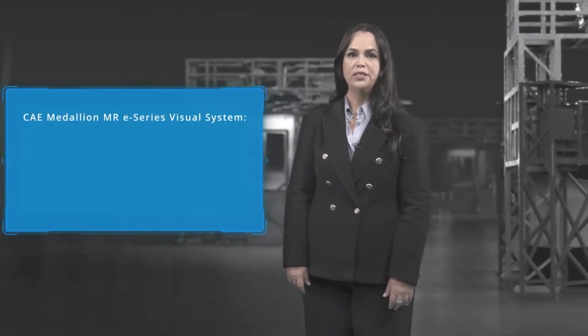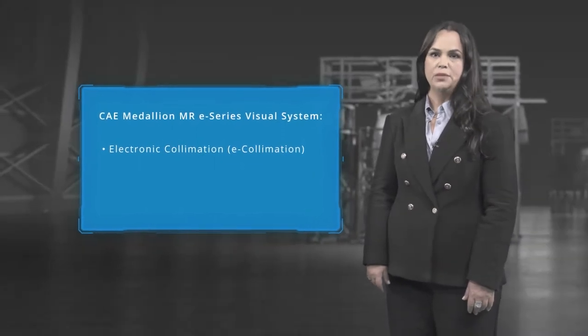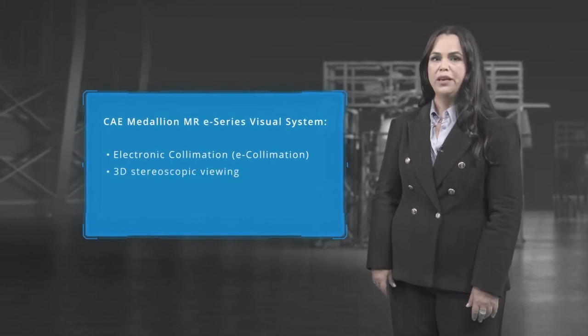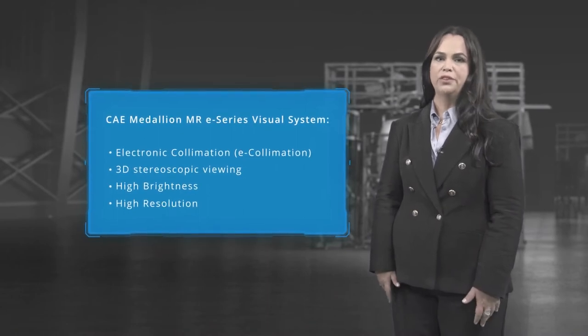The key features of the CAE Medallion MRE Series visual system include electronic collimation, or e-collimation. The name of the device, Medallion MRE Series, is a nod to the e-collimation technology. Other features include stereoscopy or 3D viewing, high brightness, high resolution and much more, all in a compact footprint.